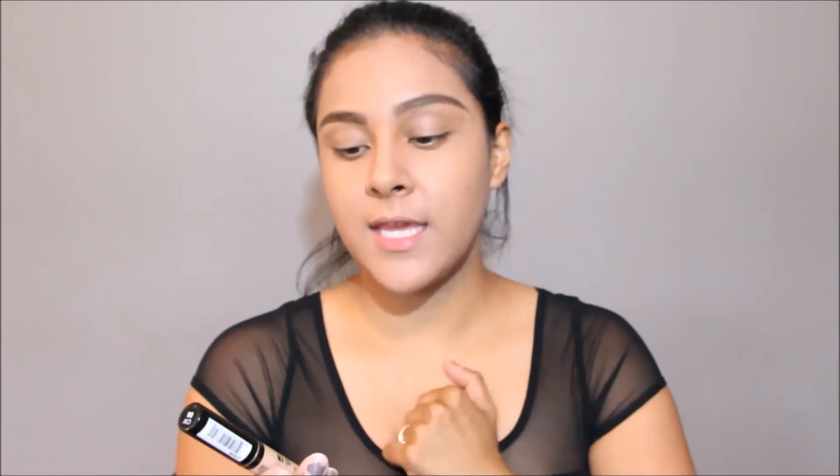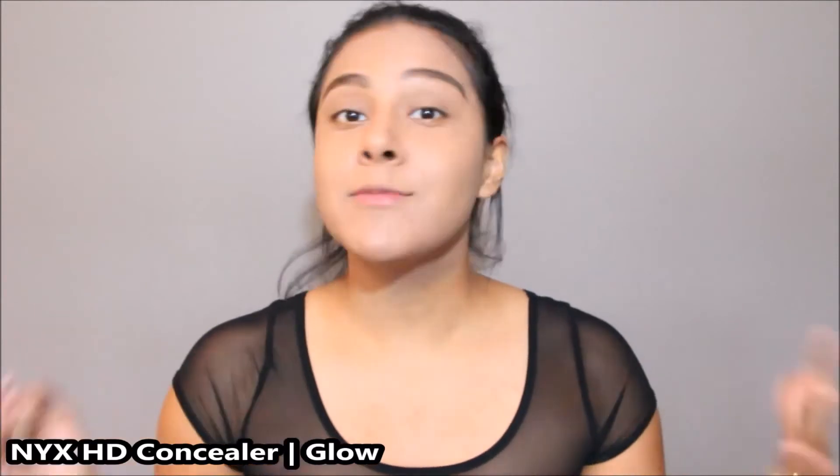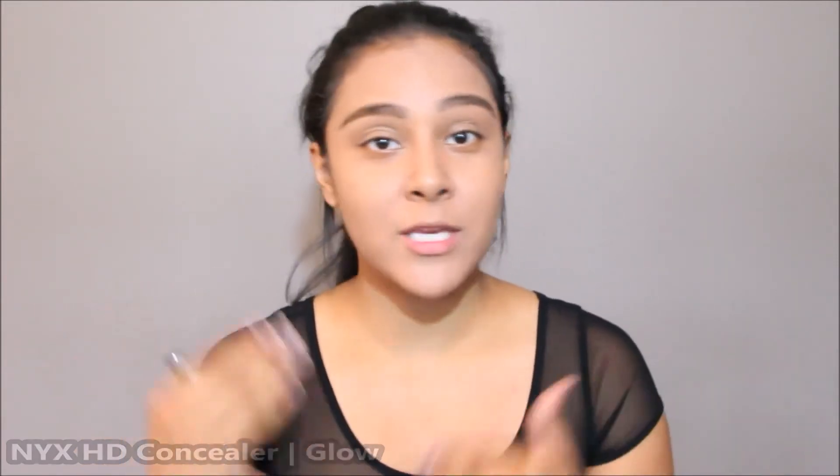This color Honey Beige is a little bit too pink for my liking, but once we add concealer and powder we can make it work. For concealer today I'm going to be using the NYX HD Photogenic Concealer in the color Glow. I'm just going to be applying it to all of my usual areas — you guys know the drill.